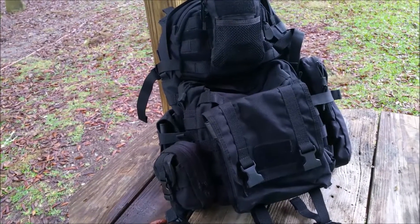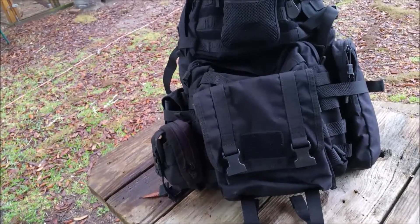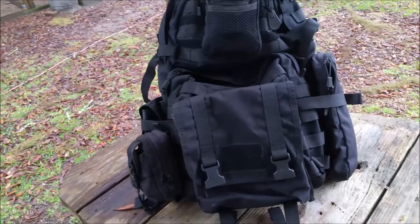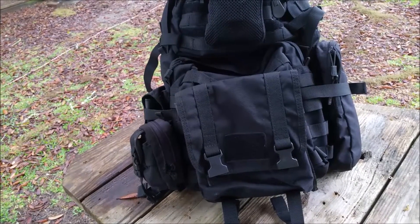I'm not a fan of a lot of pouches on the pack. I like it to be nice and clean, but if you've got to go that route, I think it's best to keep them the same color — and I'm not talking so much tactically as gray man.